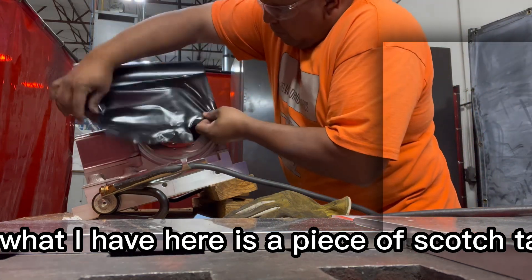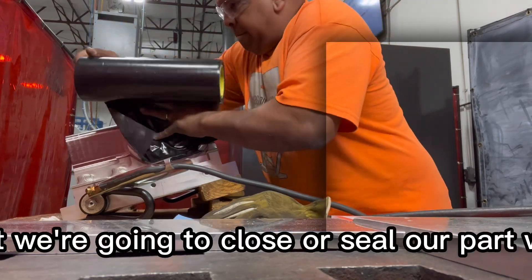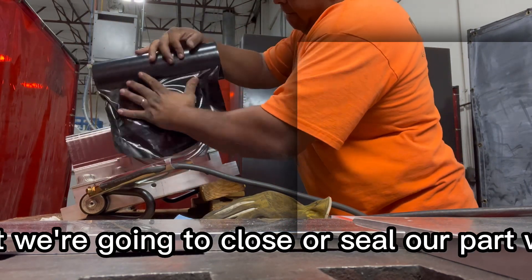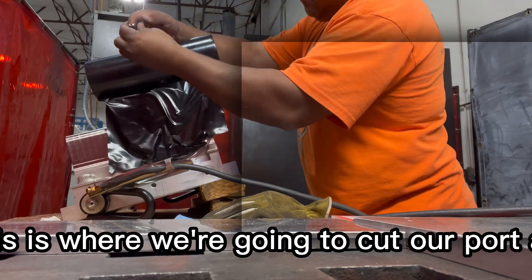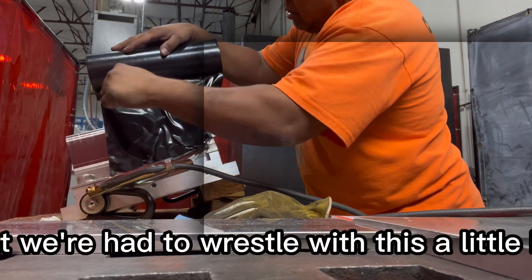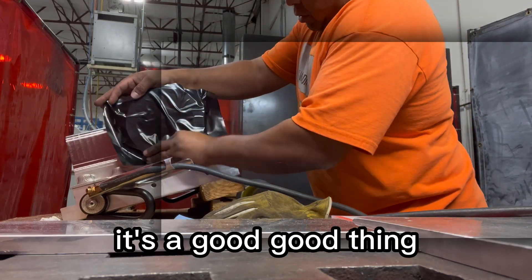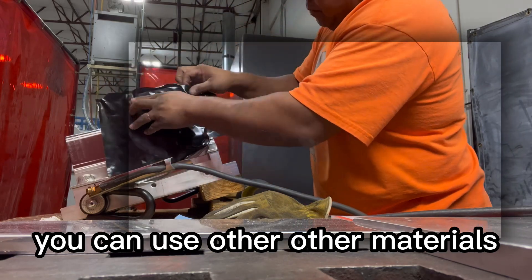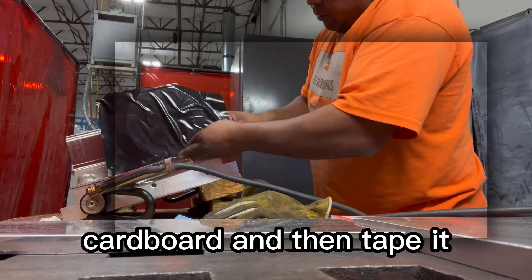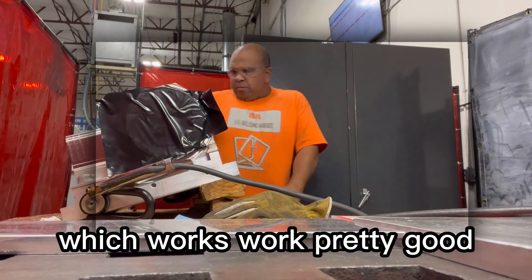What I have here is a big piece of scotch tape that we're going to use to close or seal our part. This is where we're going to cut our cord as well. You can use cardboard and then tape it, but this is just one big piece of tape, which worked pretty good.